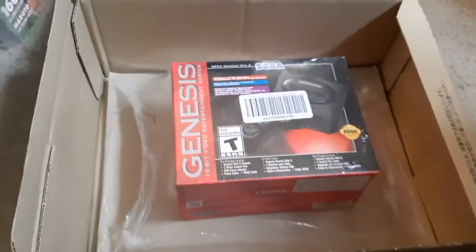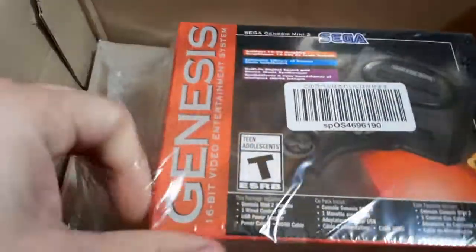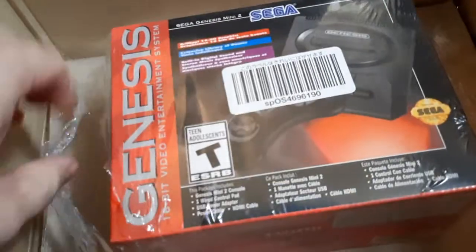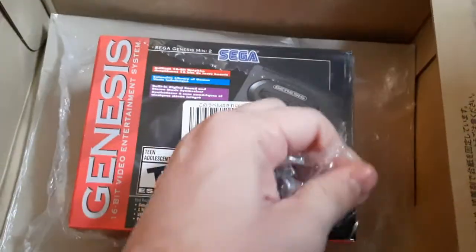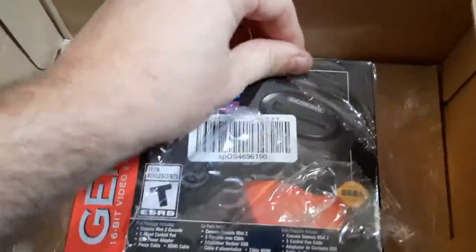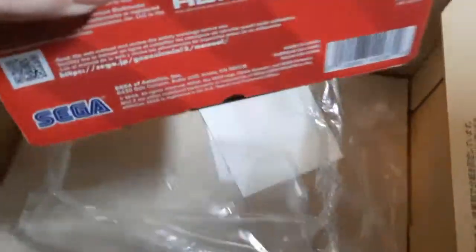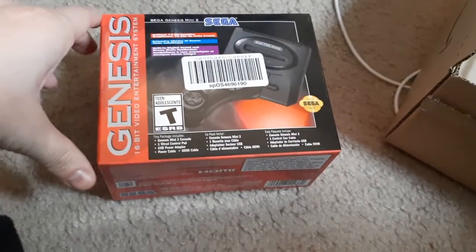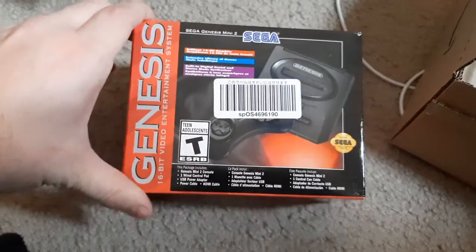Just got the Sega Genesis Mini 2 in from Japan — the only place you can actually order it from. It comes from Amazon Japan. These are going to be hard to find, but you can still order them on Amazon. So if you're into retro consoles and want your hands on some of the hard-to-find games that are on here, this is definitely something for you.